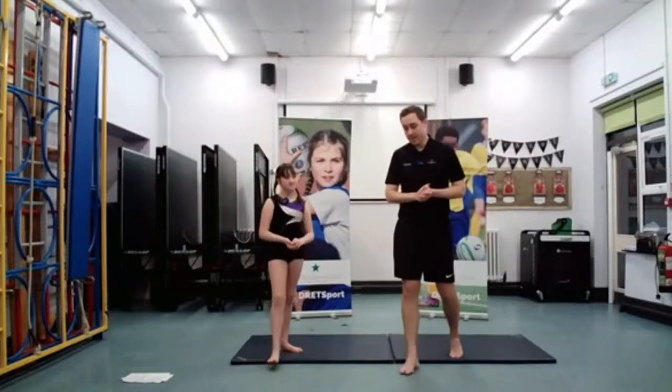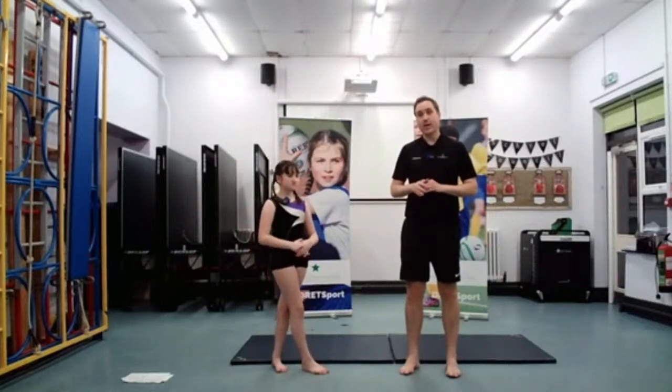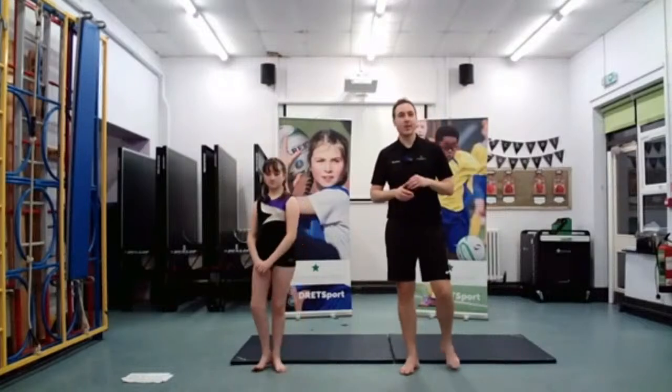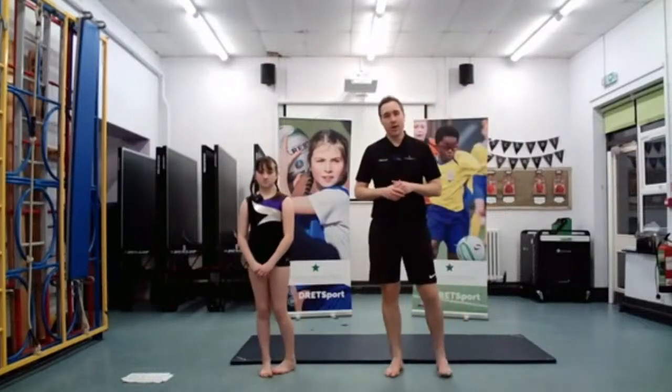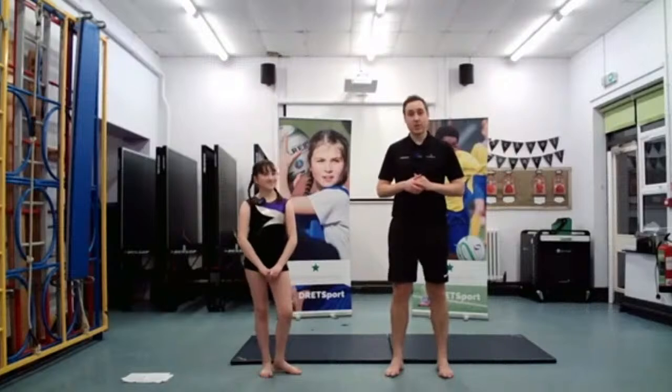Well done, guys — for everyone who's taking part today. Brilliant. Keep practicing and keep working on these skills. I'm absolutely loving seeing you guys giving sport a try at home. I know some of you are getting to go to school as well. Chloe and myself will obviously see you again soon, or you'll see Mr. Dennett on future videos.